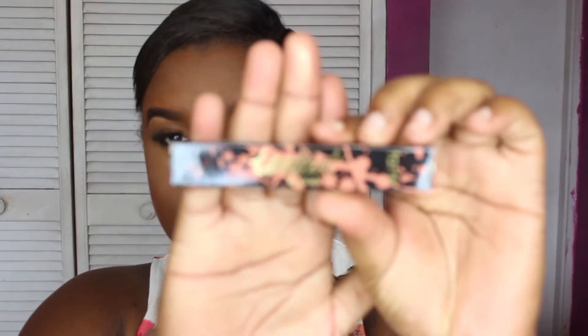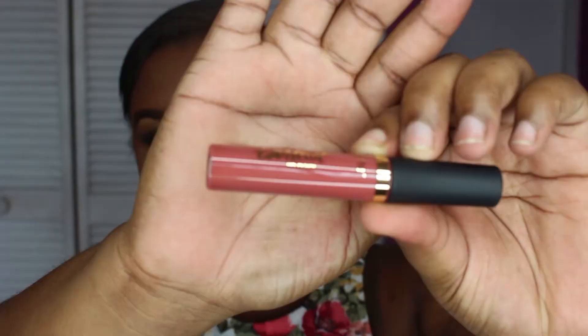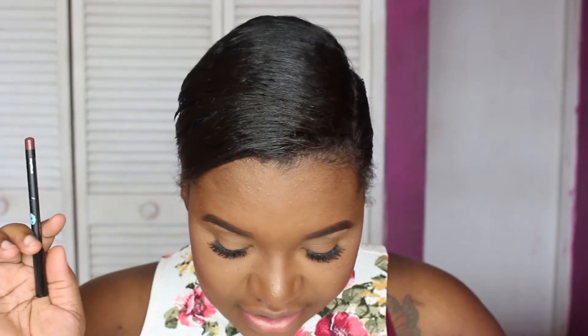So the next item in this month's box is the Tarte lip paint, and this is in the shade Delicious. I think I'm going to like this — well, the color on the box is different from this, but the cost for the Tarte Lip Paint is $20. And I also got a lip liner pencil — I can't pronounce the shade name — and the cost for this lip liner pencil is $5. I'm going to be applying this right now.